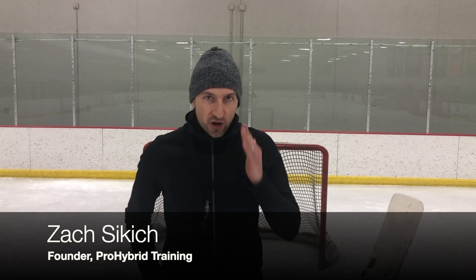What's happening guys? Zach Sickich here, founder of Pro Hybrid Training, back for another weekly installment of our video tip of the week. Today's tip is gonna be all about our stick and how we keep it square. We have a really cool way that gives goalies instant feedback on whether or not their stick is square. So let's check it out here.